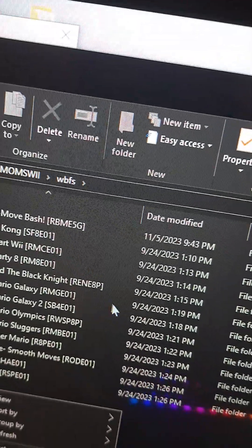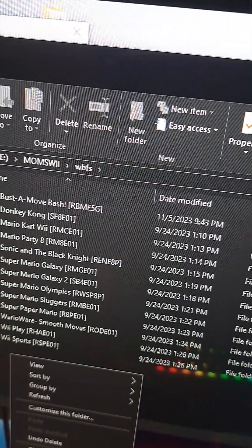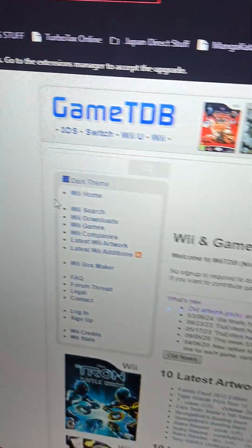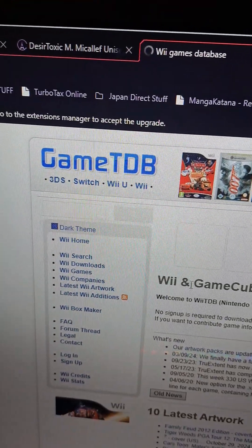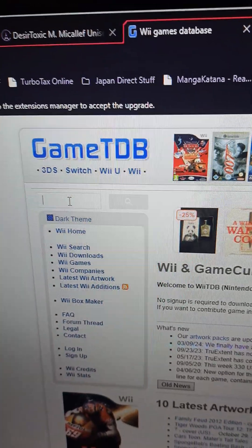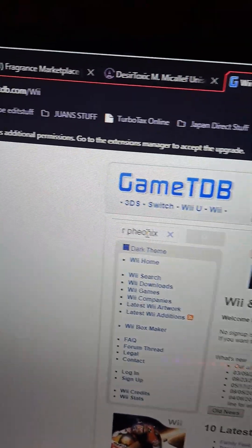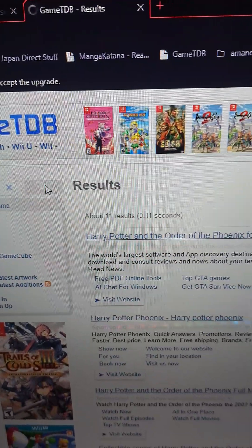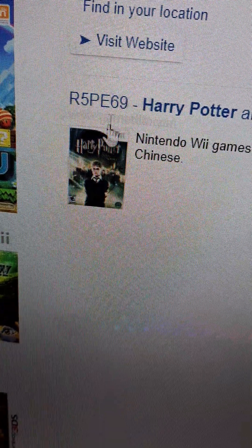To get that code, go to a website called GameTDB — that's G-A-M-E-T-D-B. You want to use the Wii section obviously, and make sure you're in the US. Type in the game you want — so I want Harry Potter Phoenix. Search that up. You're going to get these results. You want Harry Potter Phoenix. That's your code right there: R5PE69. Copy that code.